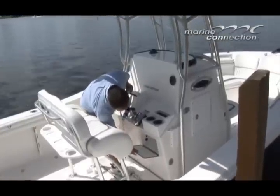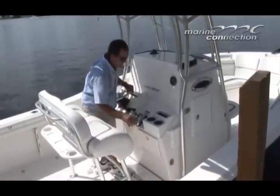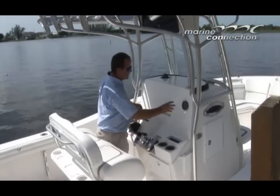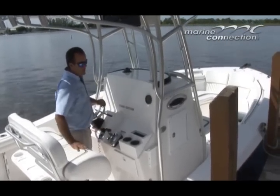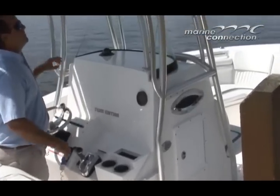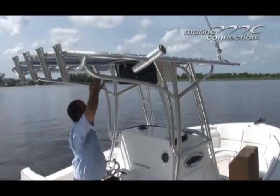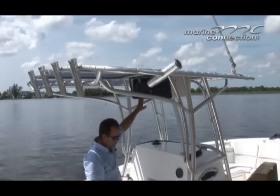There's a glove box for your cell phones, wallets, and so on. There's a 12-volt outlet and a little accessory down there. The Suzuki digital gauge gives you different functions of the motor. The T-top is in great condition, same with the canvas — the aluminum and canvas are all in good shape. We also have an electronics box over here.